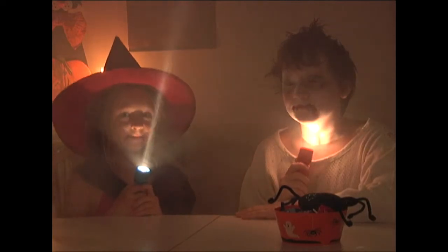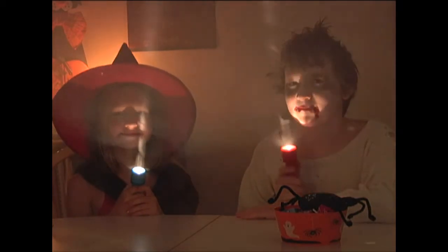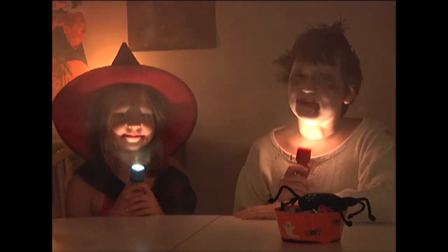You're just saying that because you know I love aliens. Mom, we're serious. I can tell you're serious because of the costumes and flashlights.